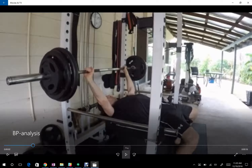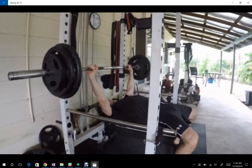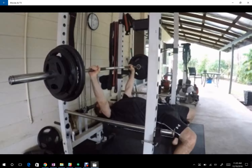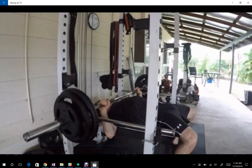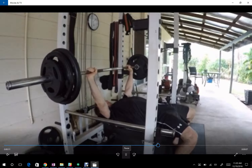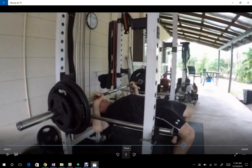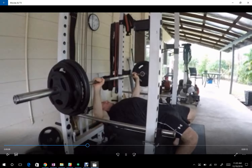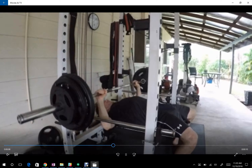All right, next up we've got another bench video. I see something similar, just a lack of overall setup in this video. Your arch is a little bit better than in the previous video, but it's not really where we want it to be.